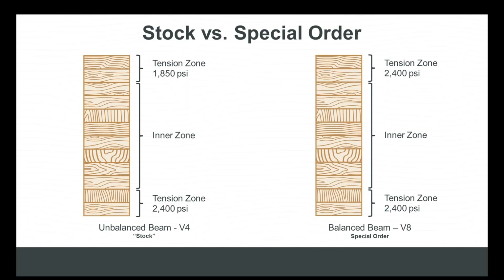Balanced versus unbalanced is a pretty big difference. However, the only real difference between the two is the amount of high-grade tension lamb stock that goes into the beam, allowing it to be balanced, or a symmetrical layup, eliminating a designation of top or bottom. But what that does is increase cost and lead time — you end up with more lead time and roughly 25 to 30% higher cost.